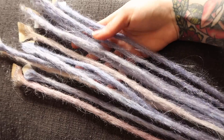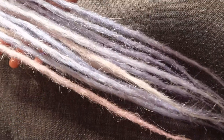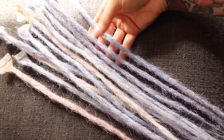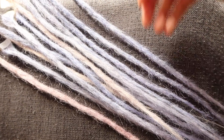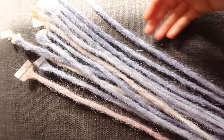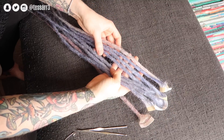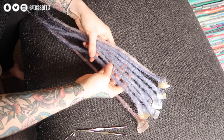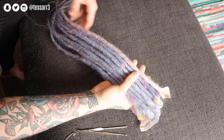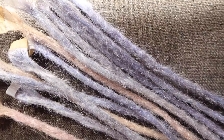Hey guys, I hope you're doing good today. In this video I'm going to be showing you how to make dreadlocks from human hair extensions. These are some dreadlocks that I made last night — I want to have a good amount of dreadlocks before I decide to put them in so I can pick out the best ones.